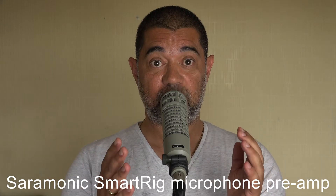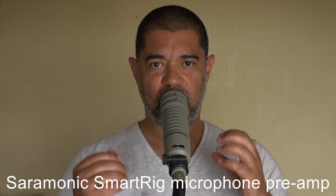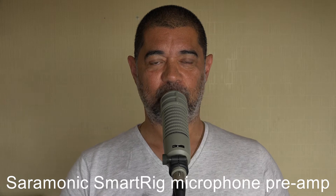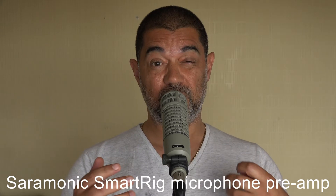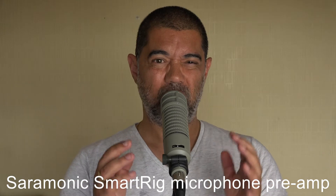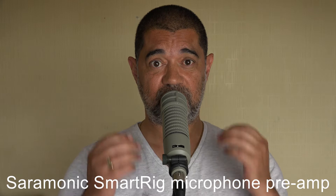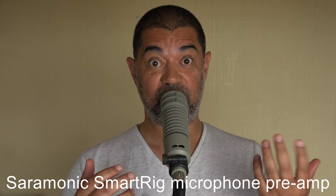The first thing to note is the Saramonic is being driven pretty hard here. It's not a mega expensive preamp — it actually only costs £22. It works really well for me in many scenarios with condenser microphones because it can send phantom power. In this particular instance though, I'm going to hazard a guess it's not going to be very well suited to this particular microphone, only because this mic needs massive gain by comparison to any other microphone I've ever used.